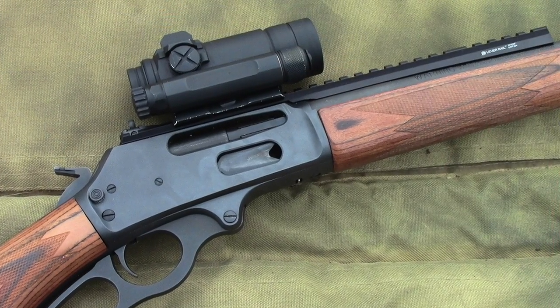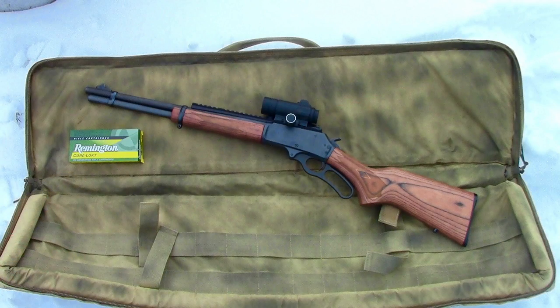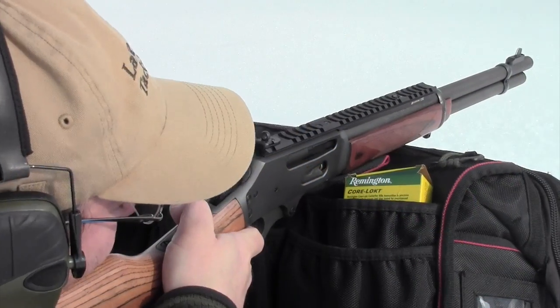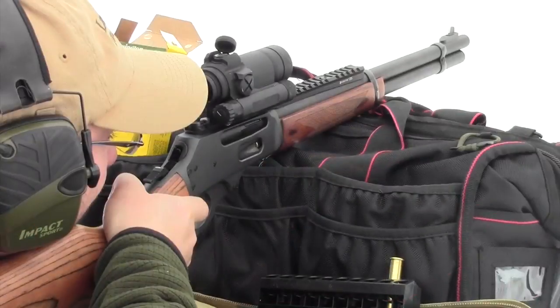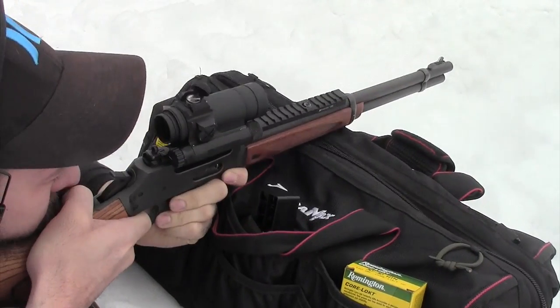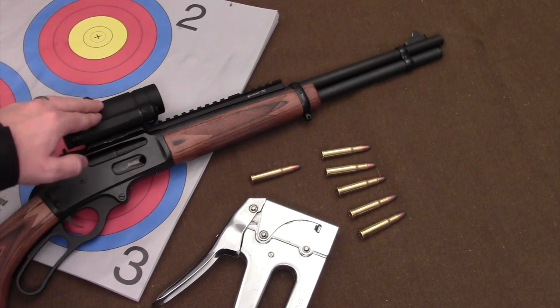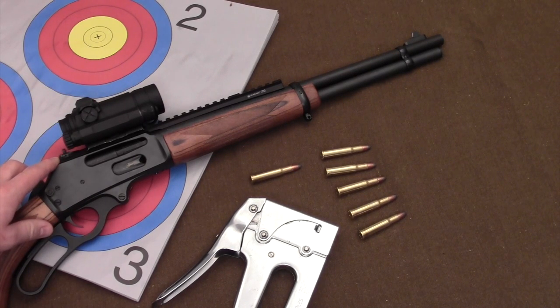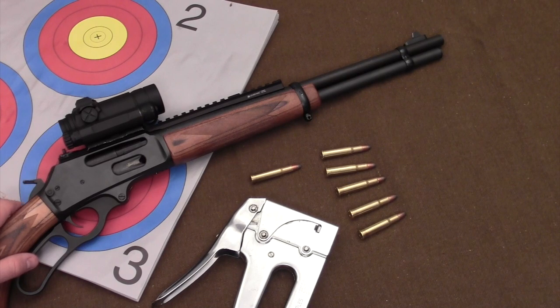It's the Gear Tester here, and welcome to Range Report 1 on the Marlin 336. Before I start going through the process of zeroing my Aimpoint and the XS Big Dot Sights which I've installed on this Marlin, I think it's a good idea here at the beginning of Range Report 1 to just go over some of the quick specifications of this gun.